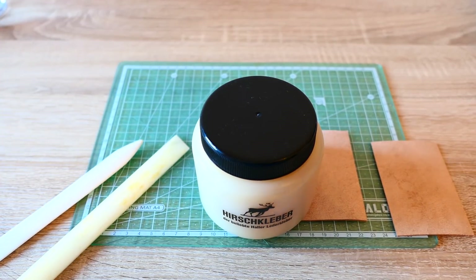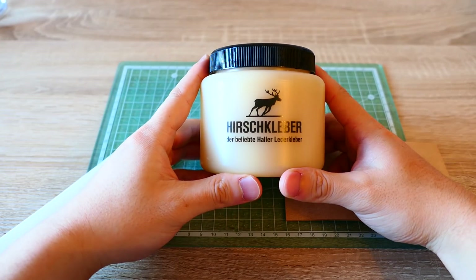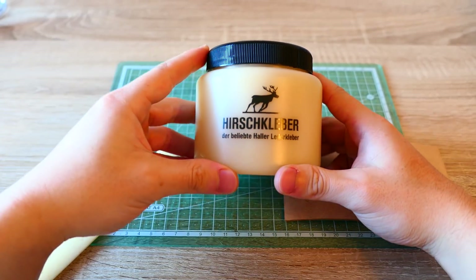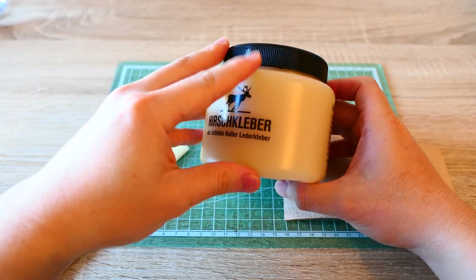Hello guys, this is Leotools. Today I'm going to show you a new type of glue. This is a glue called Hirschkleber. Hirsch means deer in German and Kleber means glue in German. This is a very interesting glue and I thought it would be interesting to show you guys.